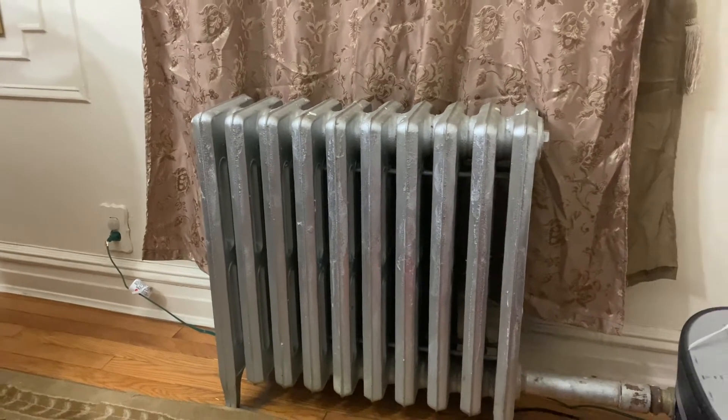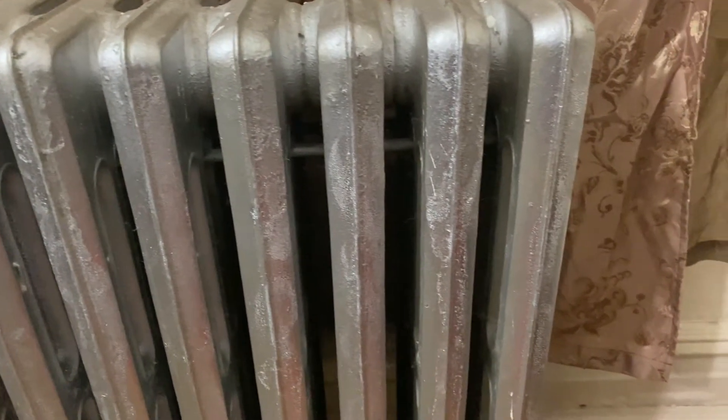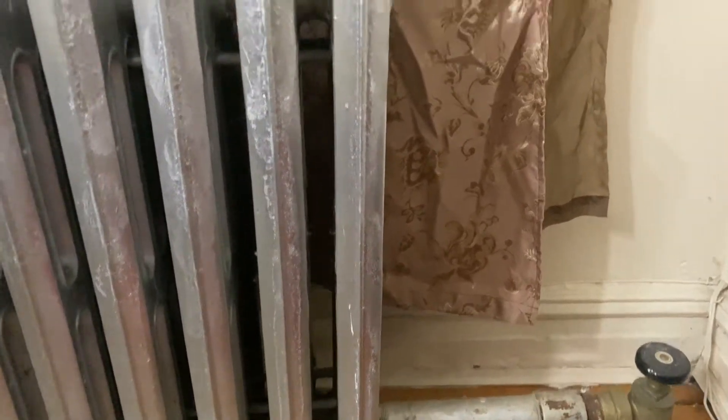Here is your girl, two degrees no job, and in this video I'm going to show you all how to make a radiator cover. I don't know about y'all but in New York City a lot of these houses have these ugly radiators.